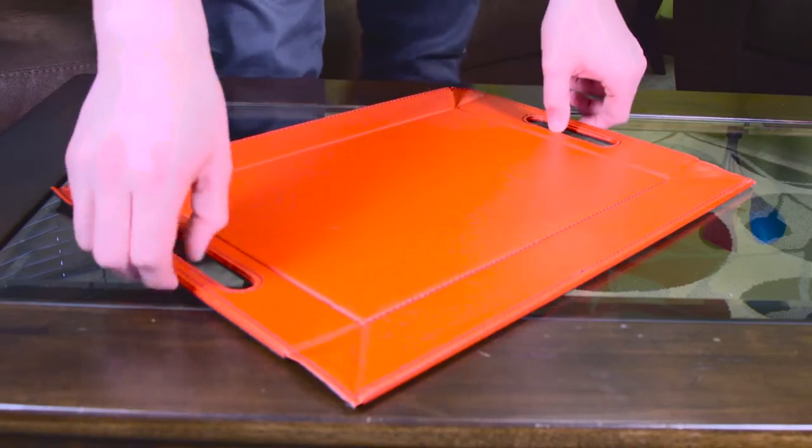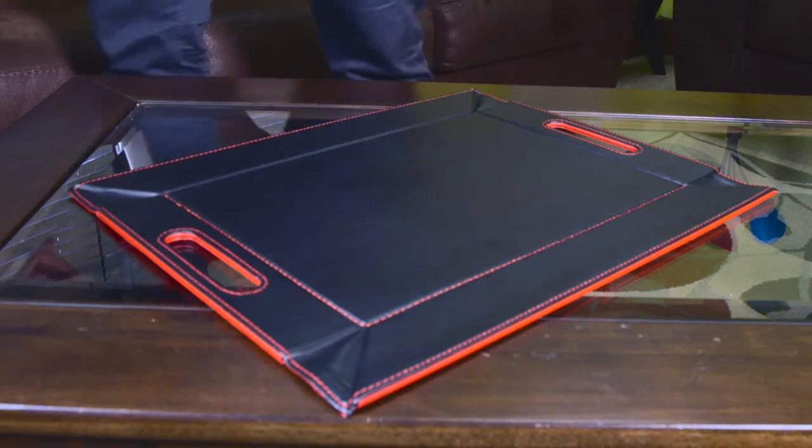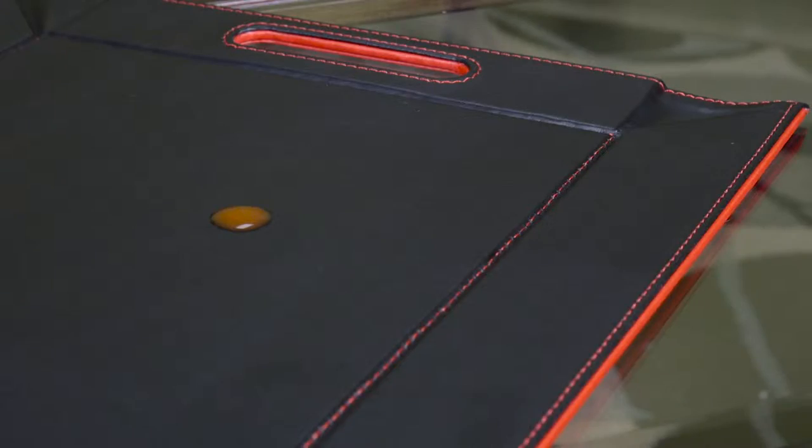Or even car rides. Simply flip the tray to utilize the other color, great for matching any aesthetic. Plus, cleaning is easy — simply wipe down the tray with a damp cloth.